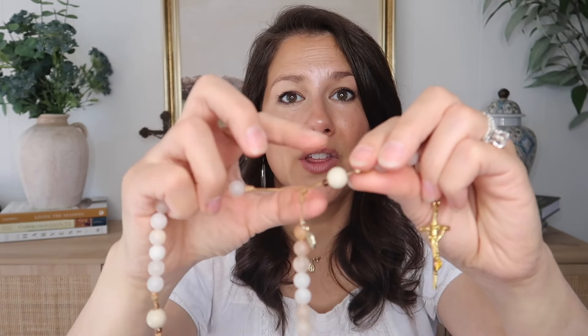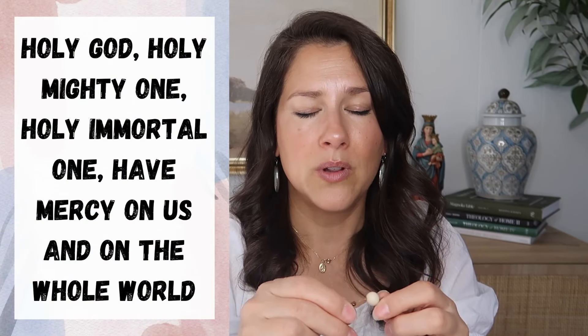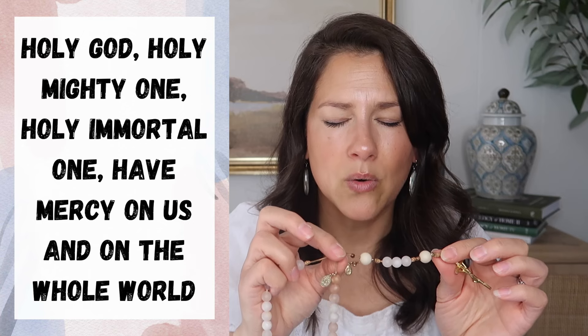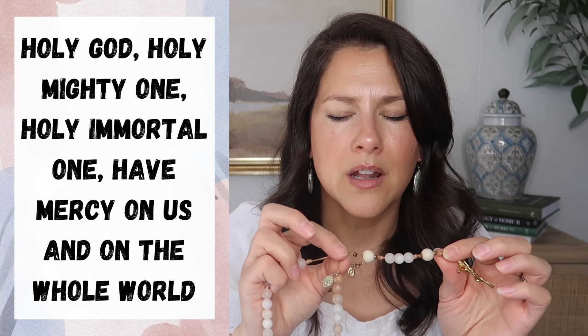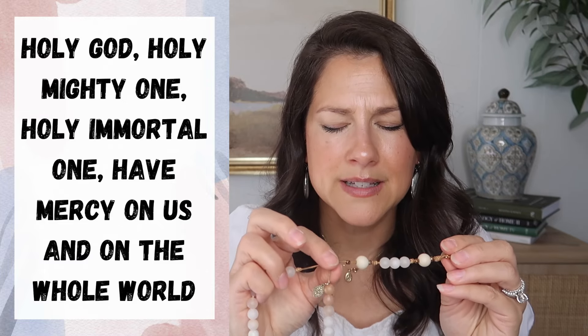Then you get to the three-way point again. Usually there's a miraculous medal or some type of medal right there. At this point you repeat this prayer three times: 'Holy God, Holy Mighty One, Holy Immortal One, have mercy on us and on the whole world.' Say it three times total.